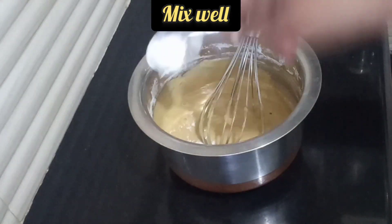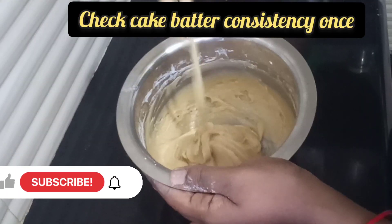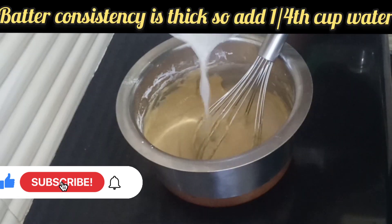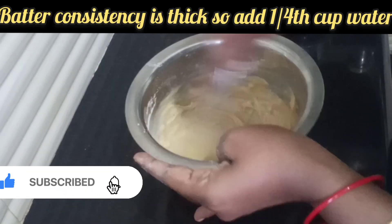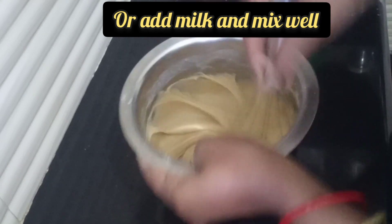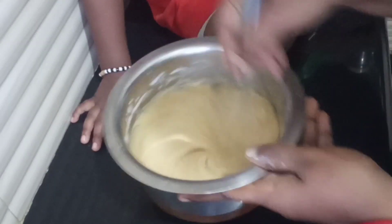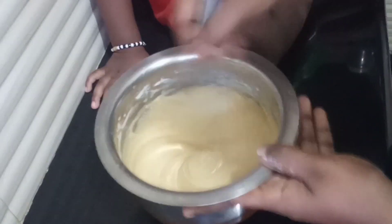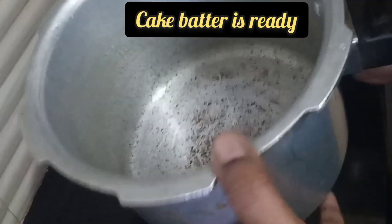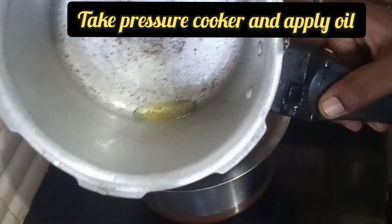Add 1 teaspoon of water. We will add water and milk and mix them together with a little bit. We mix the cake batter in one direction.